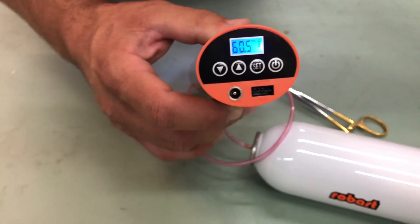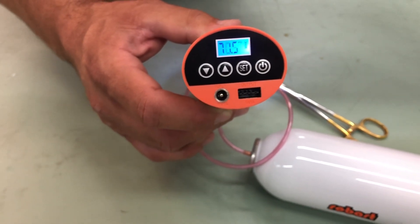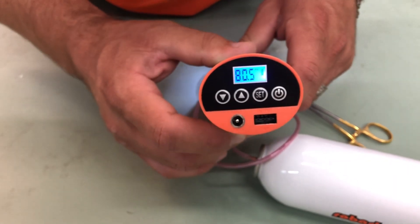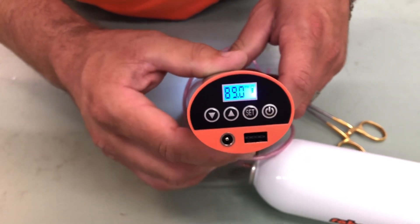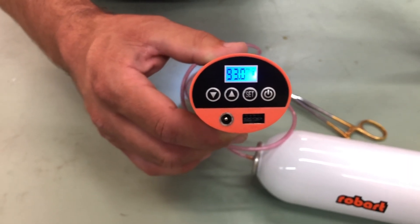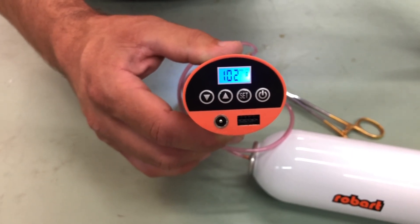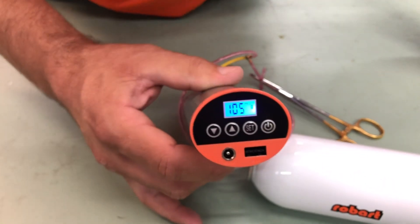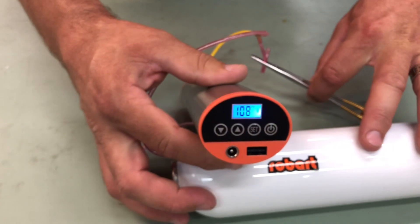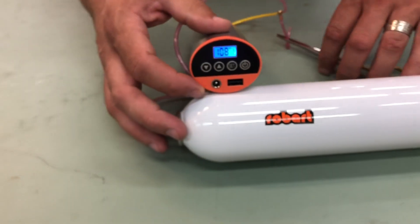The nice thing about doing this video is it will give you a timeframe of how long it will take to fill up this tank when you're at the flight line. There we go — at 105 PSI. I'm going to balance this with the hemostats so you can see it.